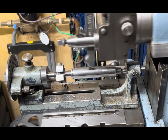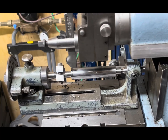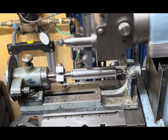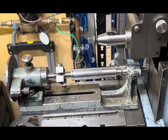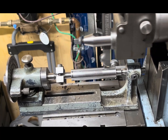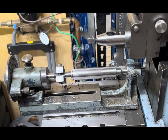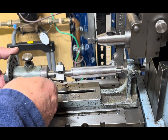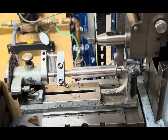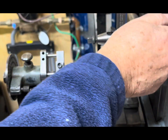I just increased the stroke there so we can make these cuts go through a little quicker, and then we'll slow it down on the final cut and have a nice surface finish. Take it down another 10. Going easy on this — this is the first time I've used it.